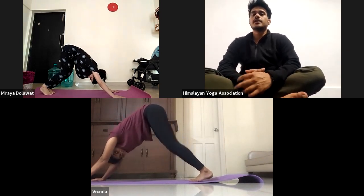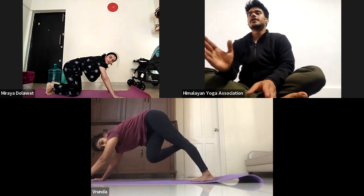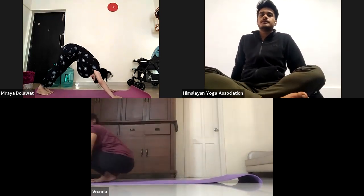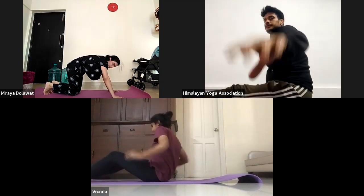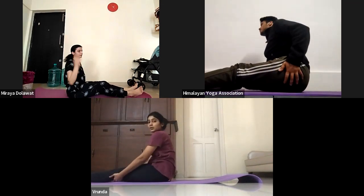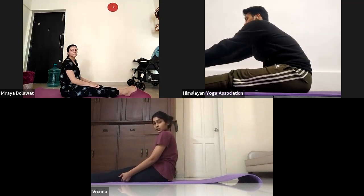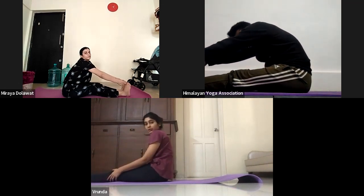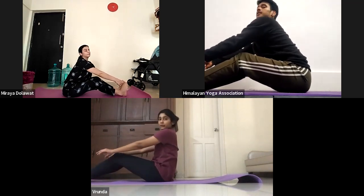Now we will start from where we have left yesterday. So we have completed the standing sequence. Now we will start with the sitting sequence. Bend your both knees, jump front into Dandasana. Pull your hip muscles out. Properly sit on your sitting bone. Both feet together. Ashto, bend forward and grab your both big toes from your first two fingers. Inhale, halfway look up, lengthen your spine. Do not make an arch — roll your shoulder, open your chest, keep your spine straight. If you cannot, you can just bend your knees slightly, but keep your spine lengthened.